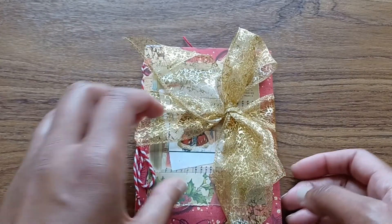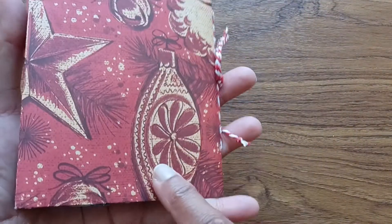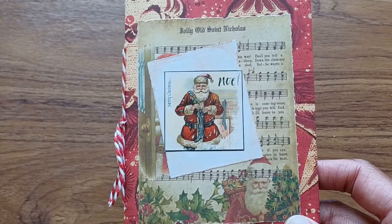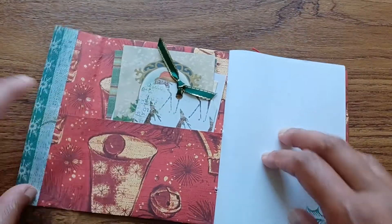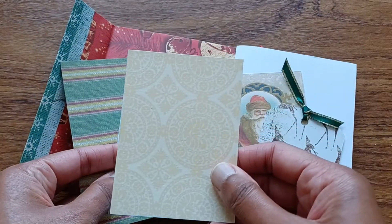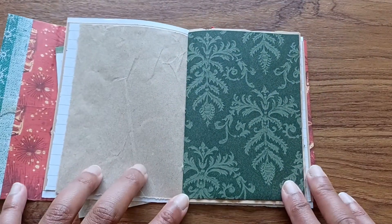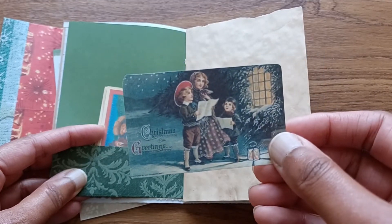This one I call Red Bauble Jolly St. Nicholas, because there are baubles on there. And that's another Christmas music paper from Public Domain Pictures. I got a Christmas tree and Jolly Old St. Nicholas designs. It's the reindeer tag on this one. And the Anna Griffin paper folds over for the pocket. I think that's the same as the first one I showed.